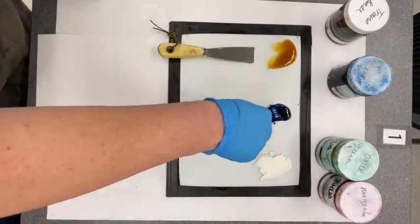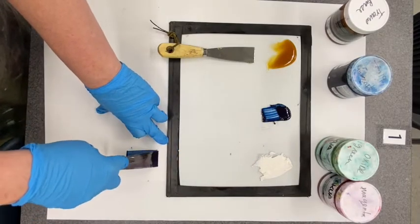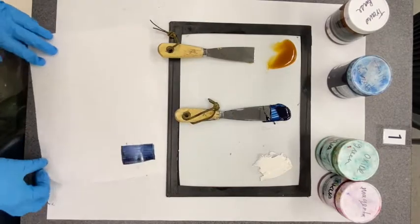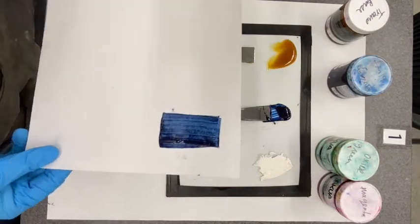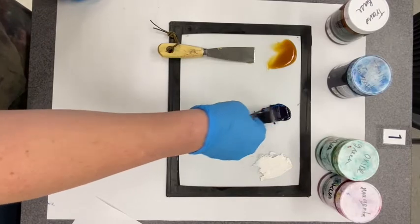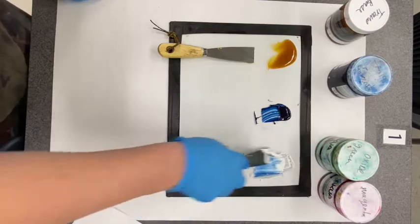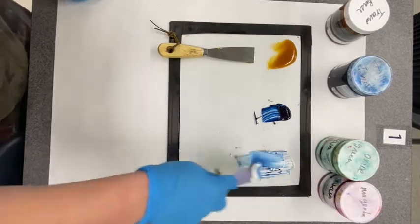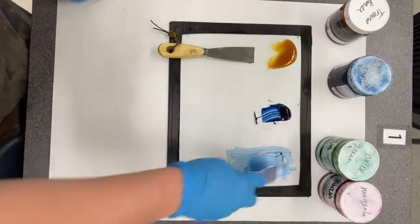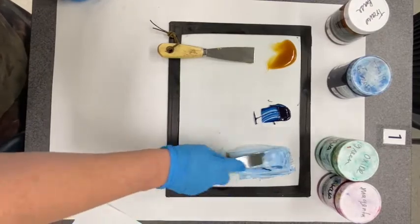Before I mix it, I'm going to take a tiny bit on my ink knife and do a draw down — pushing the ink knife hard against the paper and scraping it across. That gives you a decent idea of how dark the color is by itself. If I want to make it lighter, I take a little bit at a time and add it to my modifier. You only want to do a little at a time because if it's too dark you'll have to add a ton of white to lighten it up and that wastes ink.